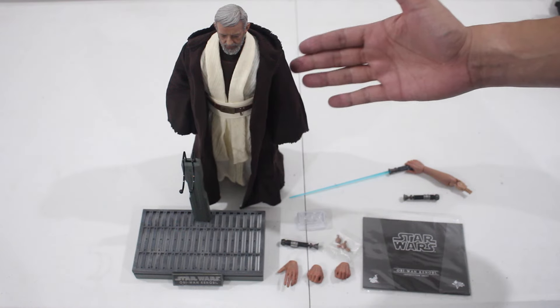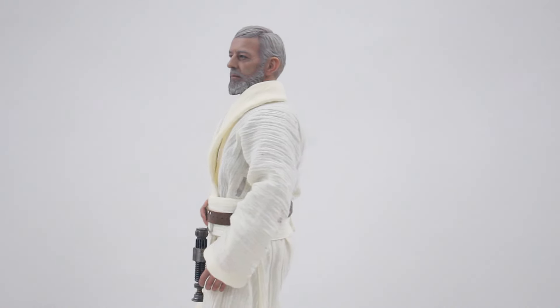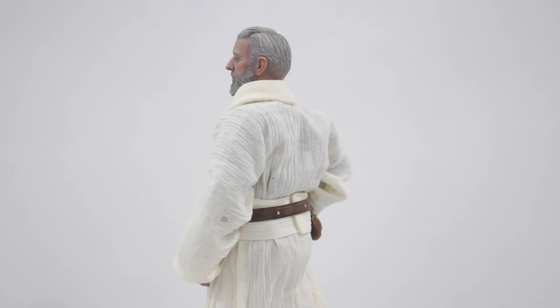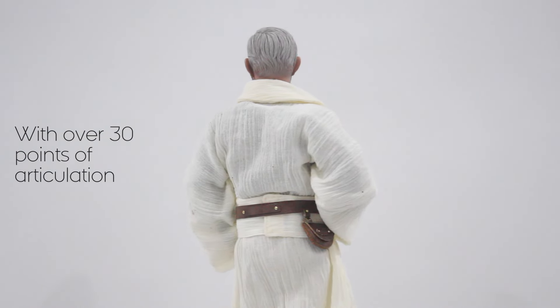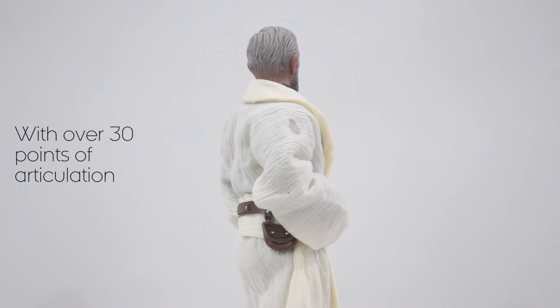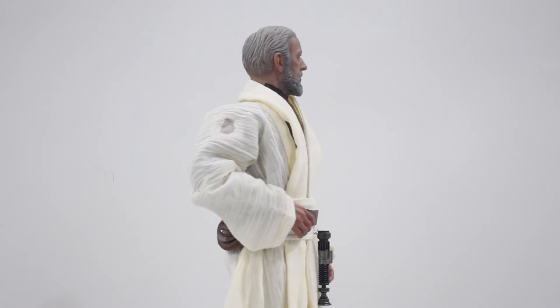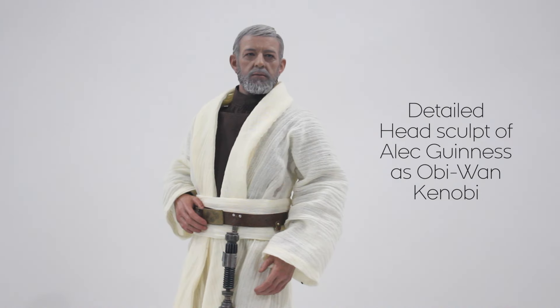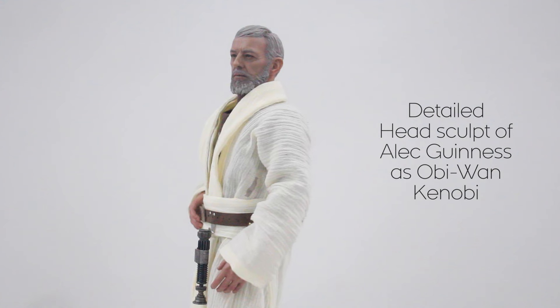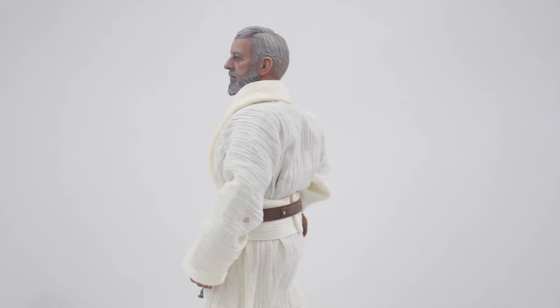And of course, the figure. It's a fantastic figure. I love the detail here, especially the head sculpt. They really did a good job with it. It's so awesome.